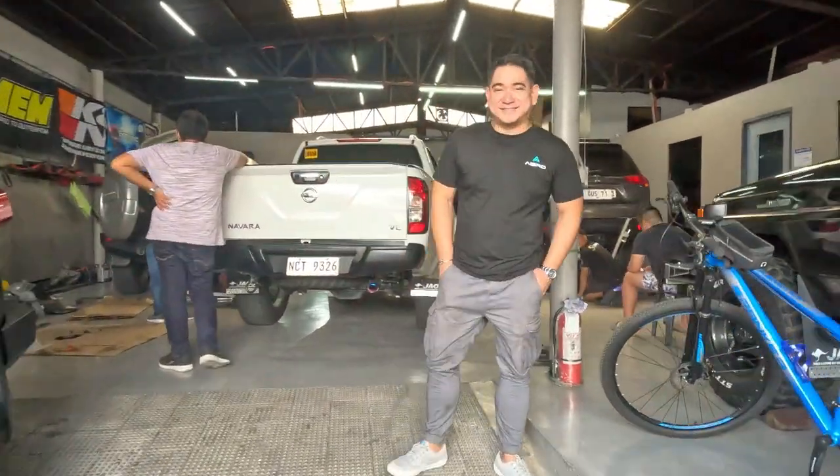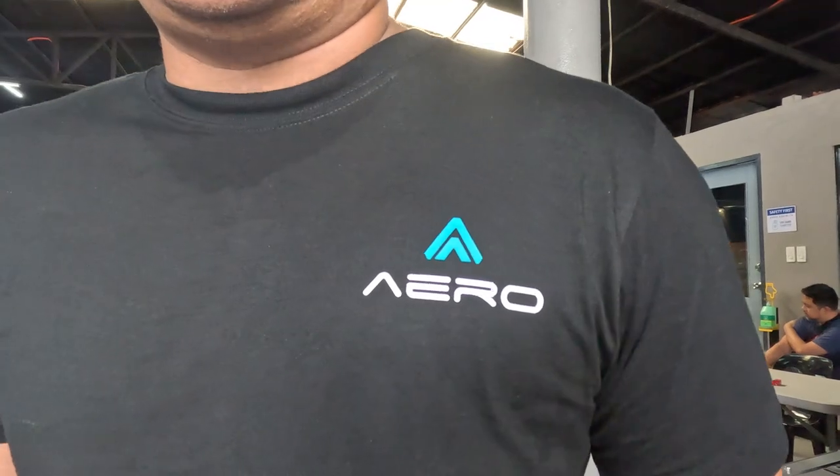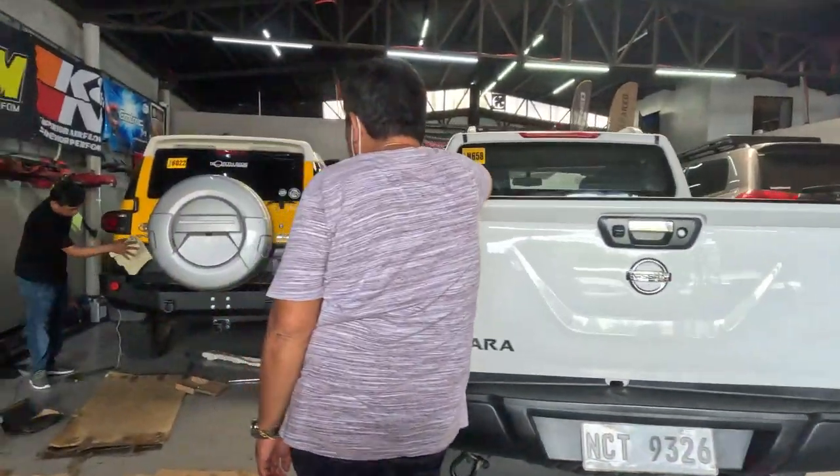What's up bro? Hi, hello. So this is James Maliari from Aero, and he's installing new bumpers for this FJ Cruiser.